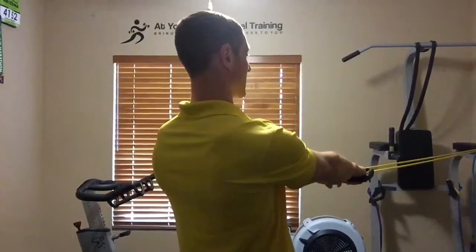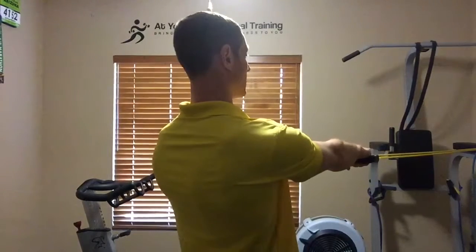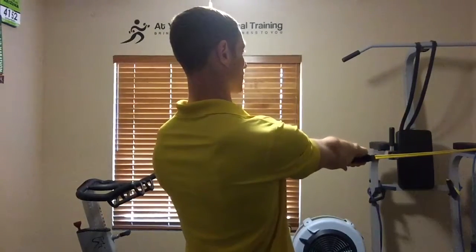To perform band IYTWs, you're going to keep your palms face down. You're going to mount the band at about chest height, stay upright with the chest, strong with the back.